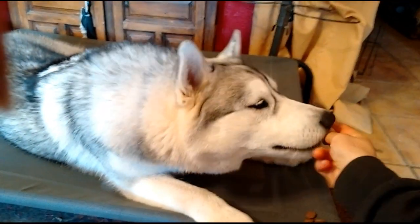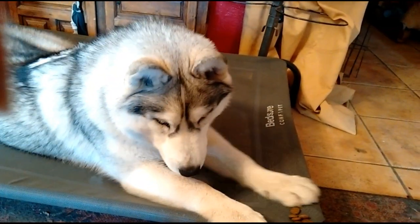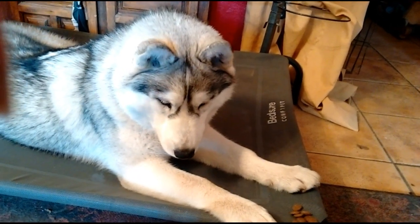A word is used rather than a treat to mark the correct behaviour as it's faster. If you reach for a treat your dog will move their head and not understand it was for looking at you they were being rewarded.